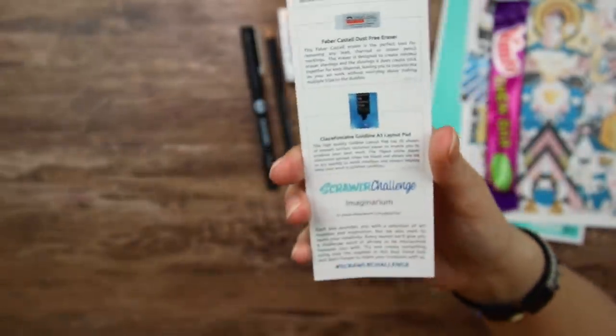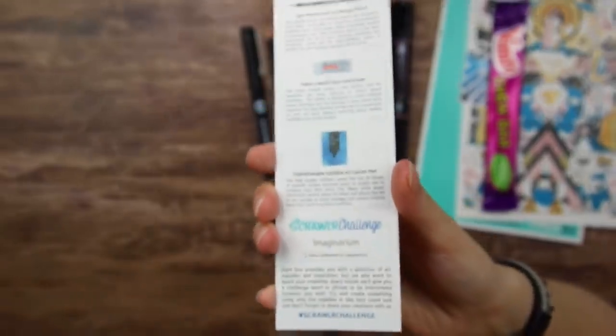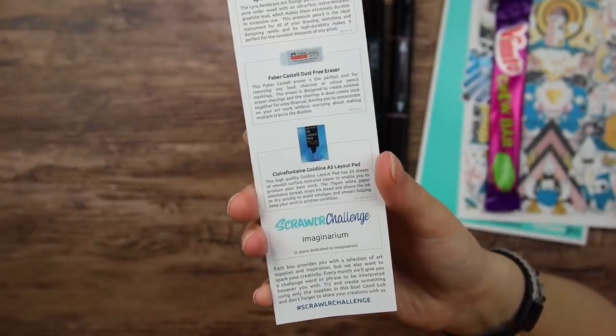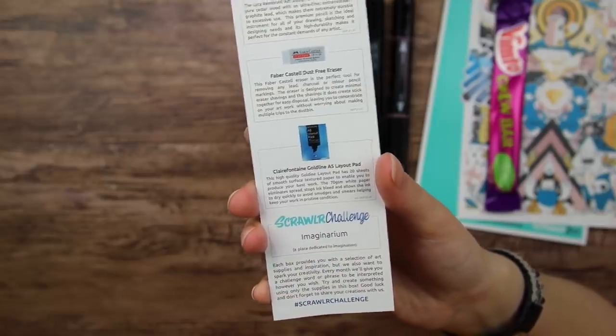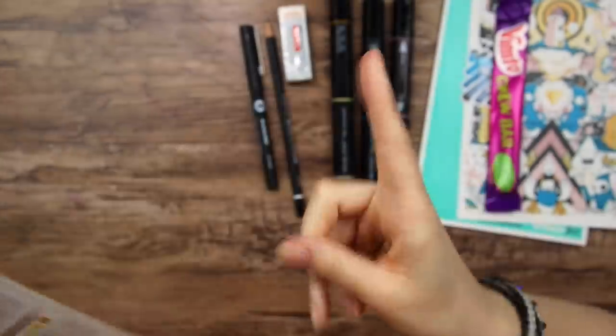Let's check out the Scrawlr challenge, which is... Imaginarium — a place dedicated to imagination. Oh, that is very interesting! That would be fun. But first, let's swatch the art supplies.